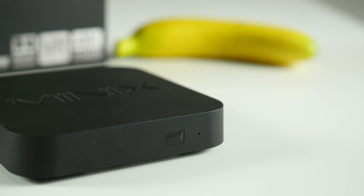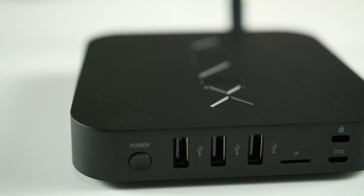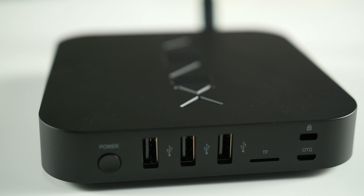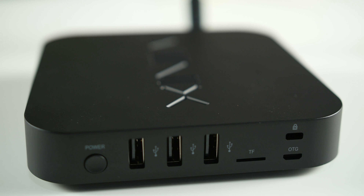The left side of the U9H has an antenna connector. At the front of the unit is the IR sensor. To the right of the unit is the power button, 3 USB ports, 1 microSD expansion slot up to 64GB, a Kensington lock, and OTG port.